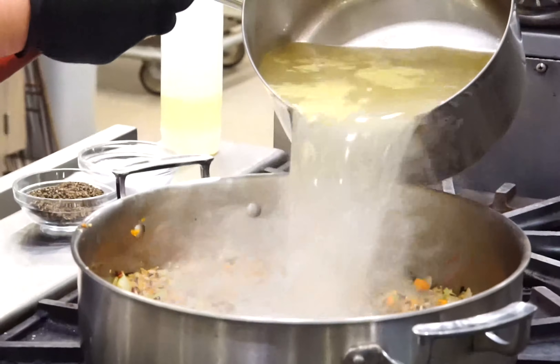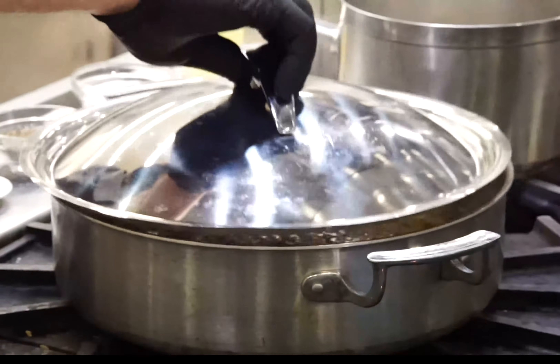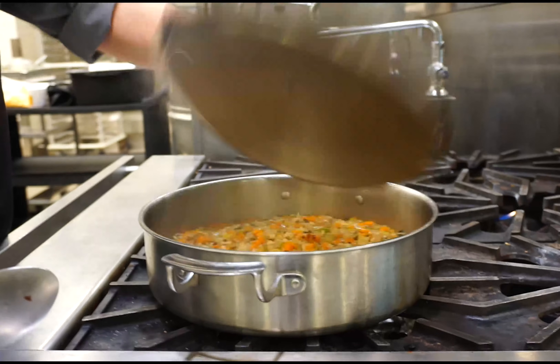We're using chicken stock for that extra flavor, but you can also use water. Bring to a boil, reduce to a simmer, and cover. Let cook for 20 minutes.